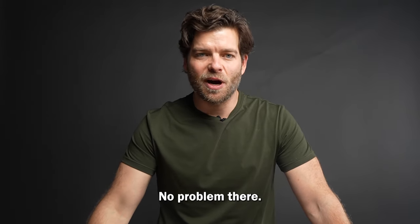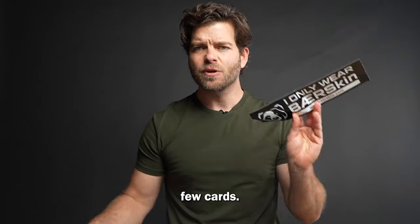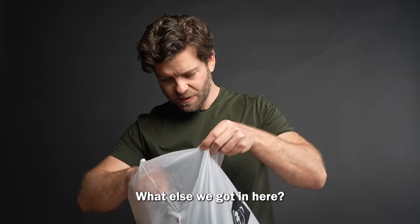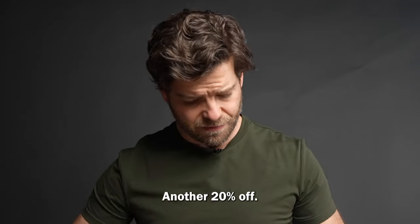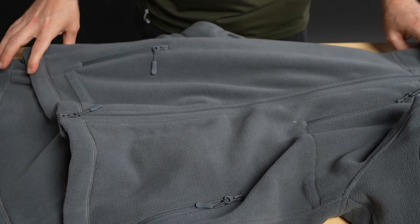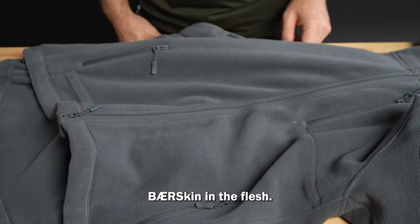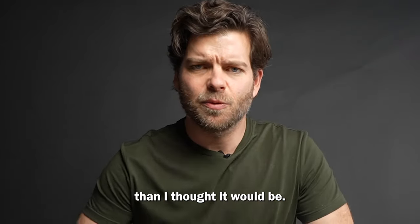It's nice enough packaging, no problem there. Looks like there's a few cards. Oh, that's a sticker — that's nice. Got a QR code, another 20% off. And there she is — a real Bearskin in the flesh. Surprisingly heavier than I thought it would be.